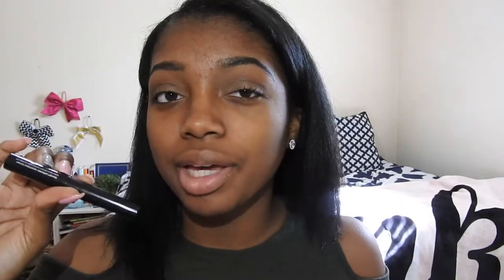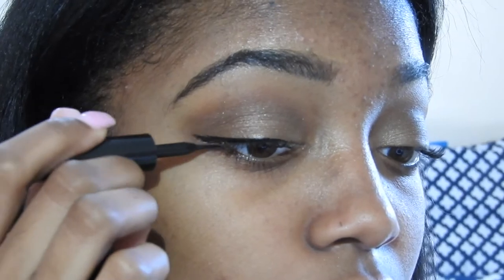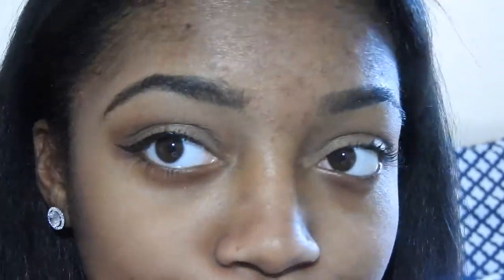Next I'm going to take my Maybelline Lines Stiletto Eyeliner and just do a thin line with a small wing. I've zoomed in a little bit so you guys can see what I'm doing better. Next I'm going to be highlighting my inner corners — I'm going to take this peach color and this neutral color and put that in my inner corners.